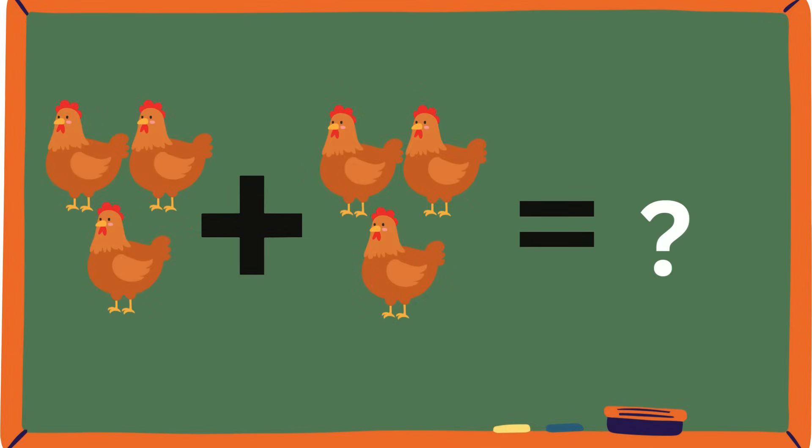Ooh, chickens! Do you guys like chickens? What sound does a chicken make? Cluck, cluck, cluck, cluck. Let's count these chickens: three and three. How many chickens are all together in the barn? One, two, three, four, five, six. Yahoo! We got six, everybody!